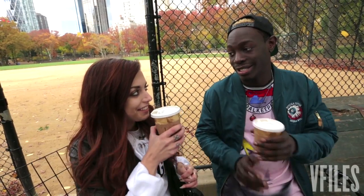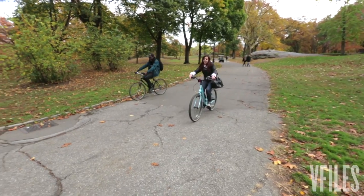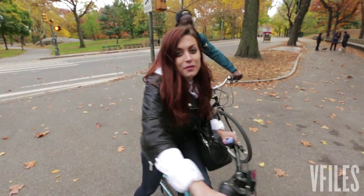Are you happy you learned how to ride a bike? Yeah, thanks. I wish we had pegs — that would've been really sick. We'll see you next season. We out here.